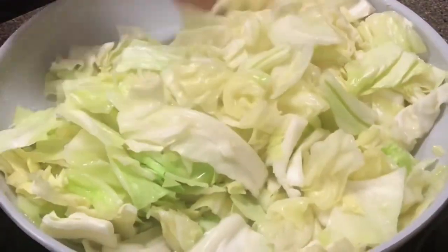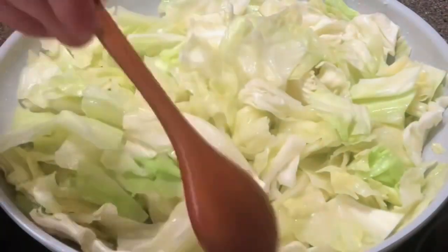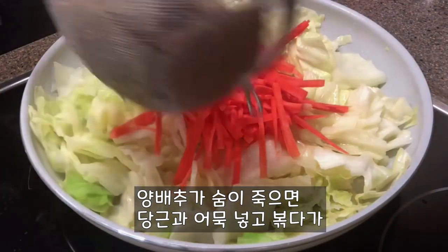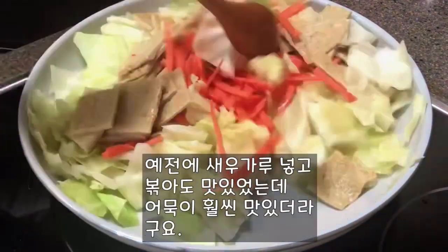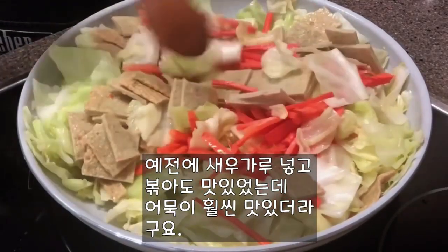Ready to make a little bit of green. After this, we will start to add a little bit of green color. The taste, the taste, the texture of it is better.